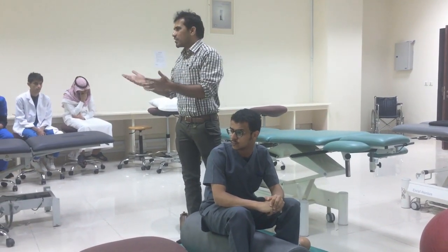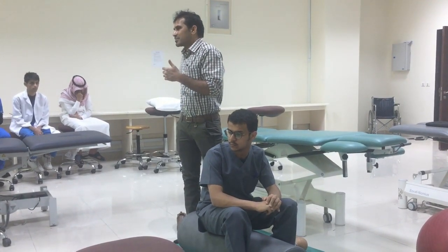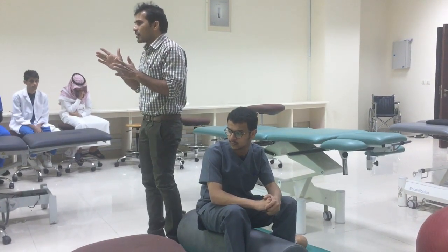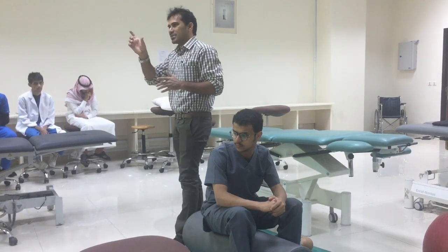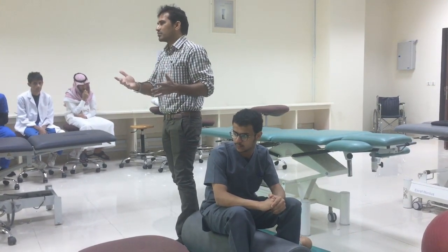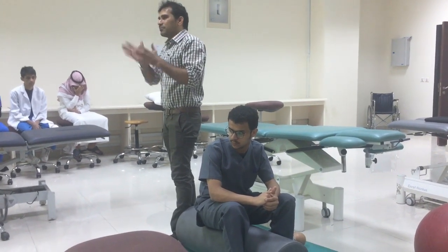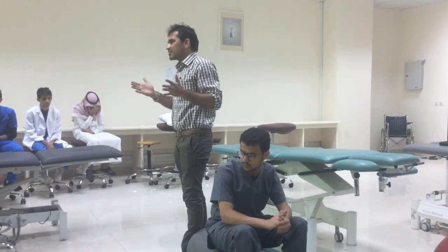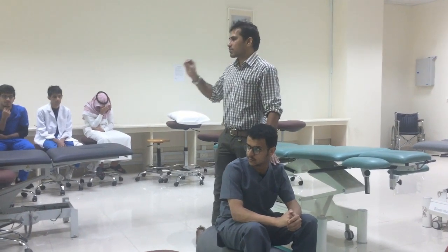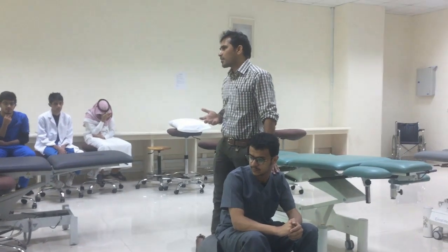When standing and walking, trunk rotations are happening. If my spine is very stiff, I have to walk like a robot. Normal people can walk normally because they have rotations in the spine. If we don't have any rotations, we can't really walk properly. That is the reason we are incorporating trunk extension and rotation in most of the activities.